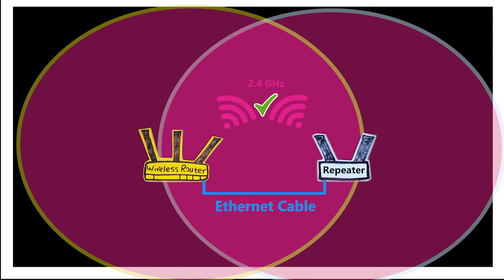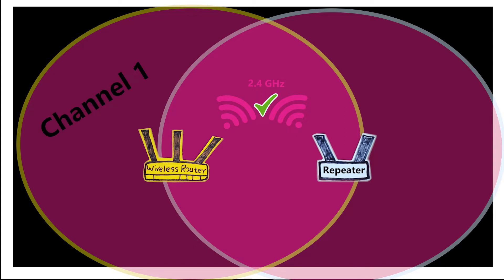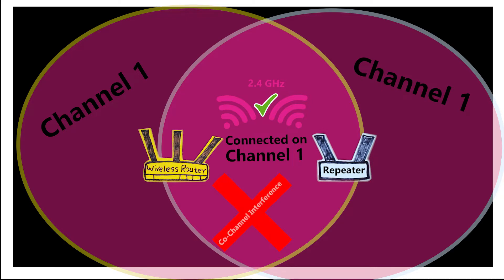If there is a cable connecting these two devices, this is no longer a repeater. As far as the wireless network of the repeater, normally I should have the option to decide whether I want to give it the same name and password as the primary wireless router, or maybe something different — and each one has its own use case. As far as wireless channels, each wireless router, access point, or repeater can only use one channel per radio at a time. If the primary wireless router is broadcasting on channel one and the repeater is connected to it, it can only rebroadcast on that same channel. It's not perfect, but unfortunately that's how it is.